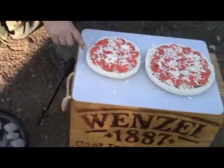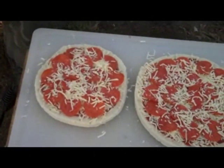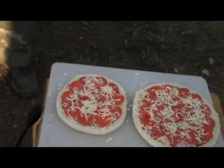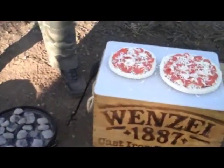What we've done is we've got pre-made pizza crusts. These are by Mia. We've just put some sauce that came with it on there, some pepperoni and some mozzarella cheese. We've cut them to fit the bottom of our oven.